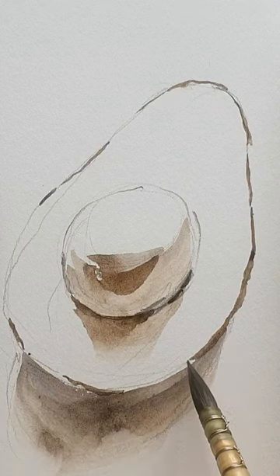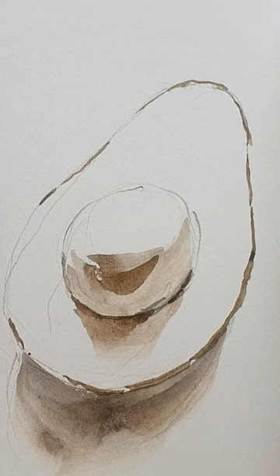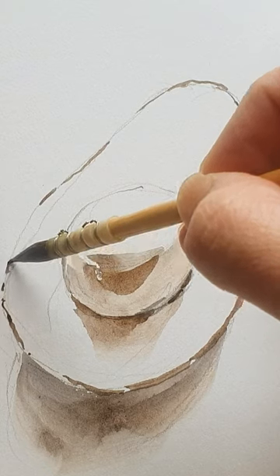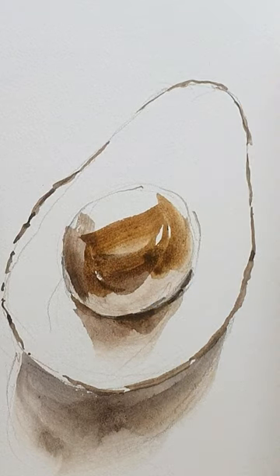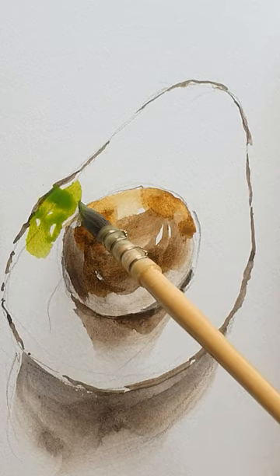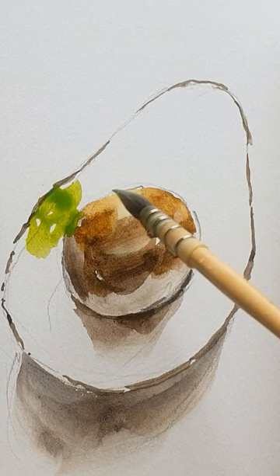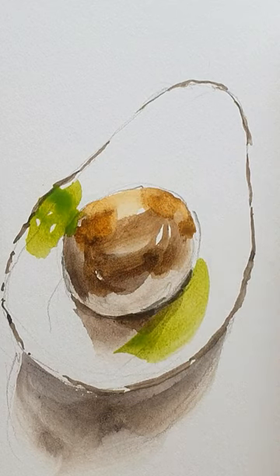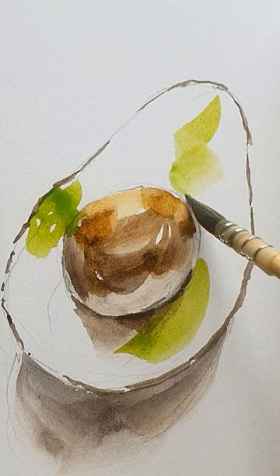If I watercolour painting, just look closely at the real life fruit or veggie. In here, I'm going to change the colour. Now, you see there is water. So I don't like too much of this part.